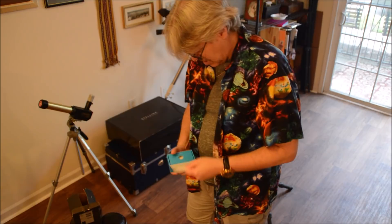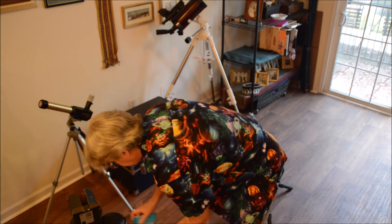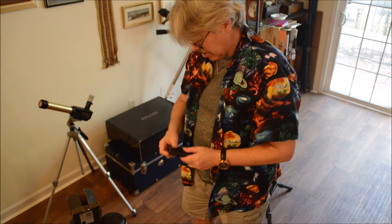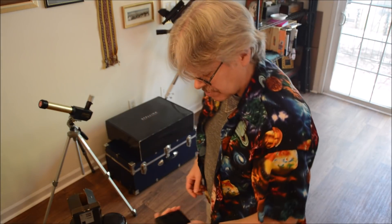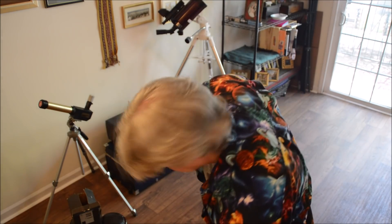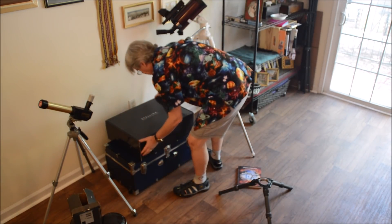It also comes with an anchor. And there's a USB power supply — it's a 10,000 mAh power supply. Not your standard phone battery, but this is what you're going to use in the field. And now for the telescope.